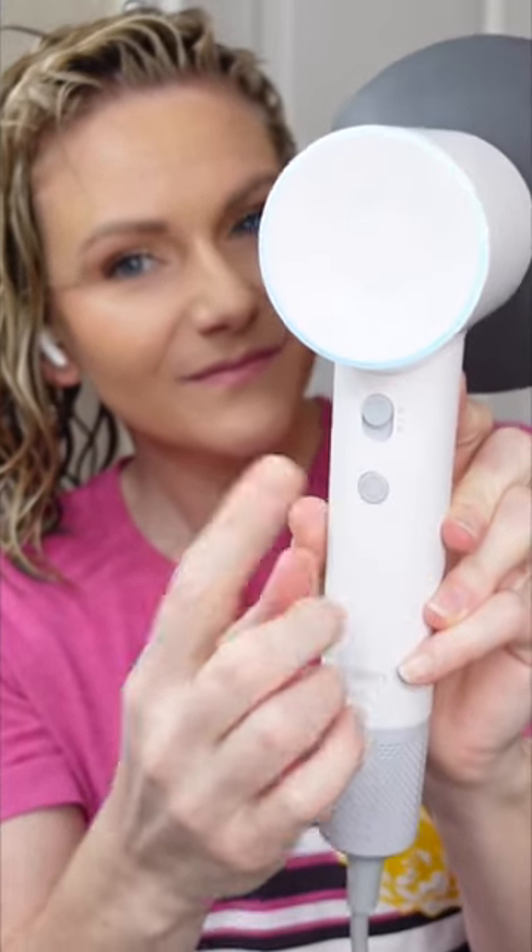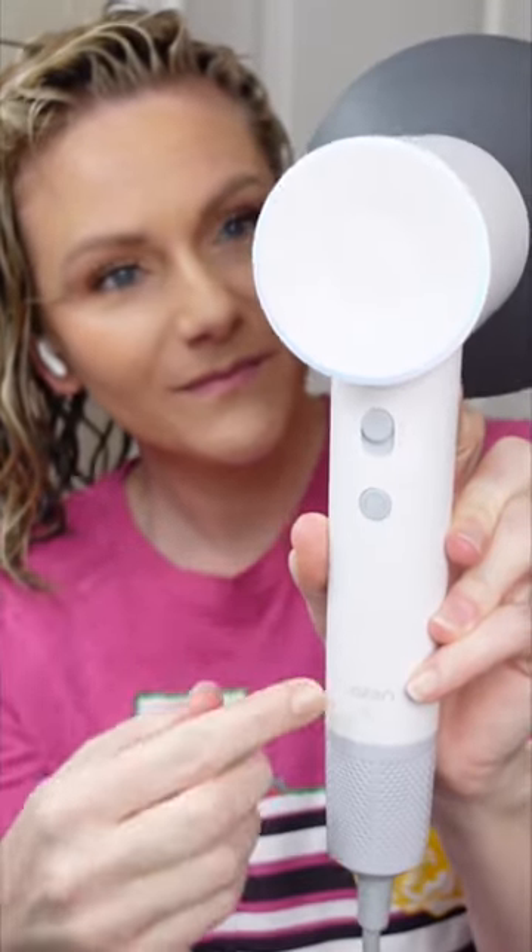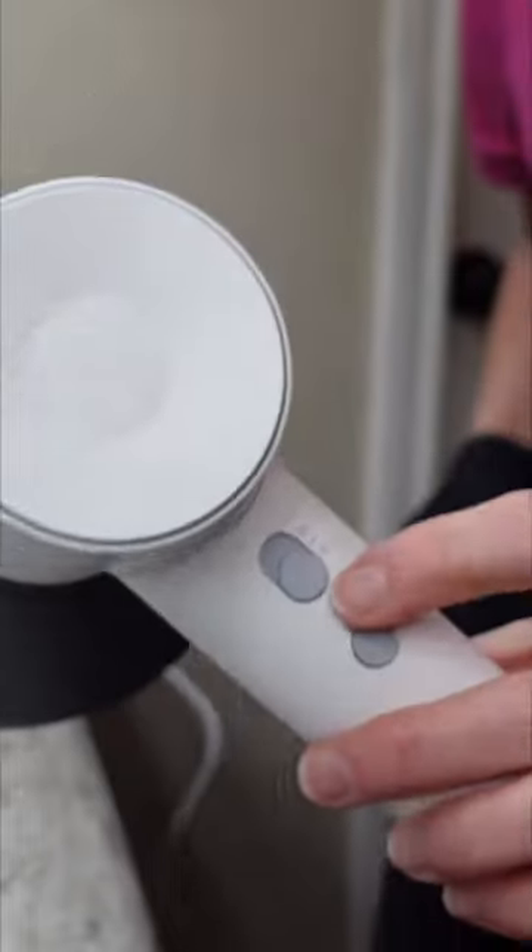It has four different heat settings: cool, warm, hot, and if you press and hold the temperature button it will circulate between cool and hot, which is pretty cool.